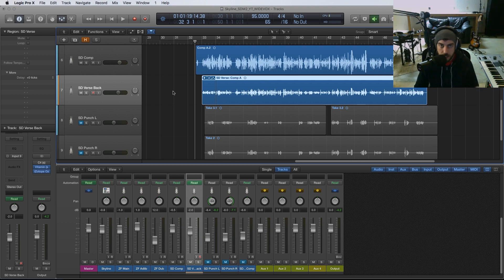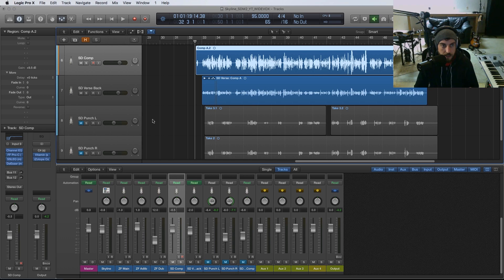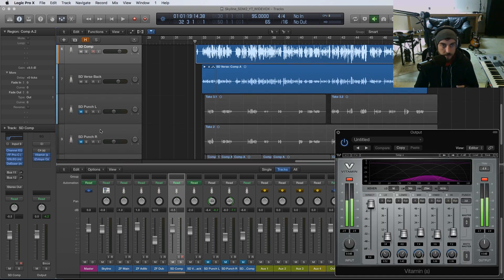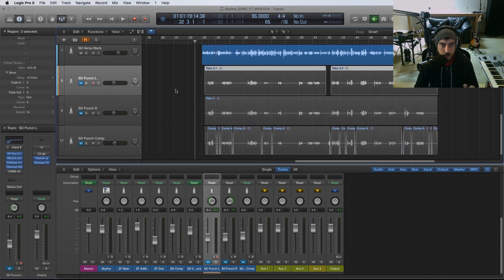Other than a little bit of the Vitamin plugin on the master that's just widening some of the highs and mids, we don't have anything directly on the verse at this point. So I'm going to show you the techniques, and the first one deals with both the recording and the mix.